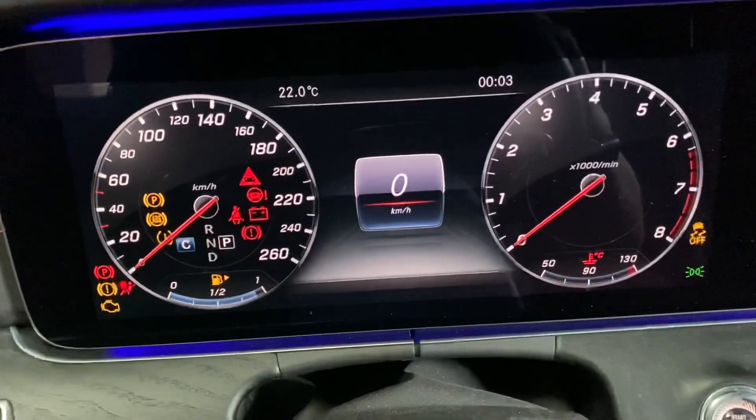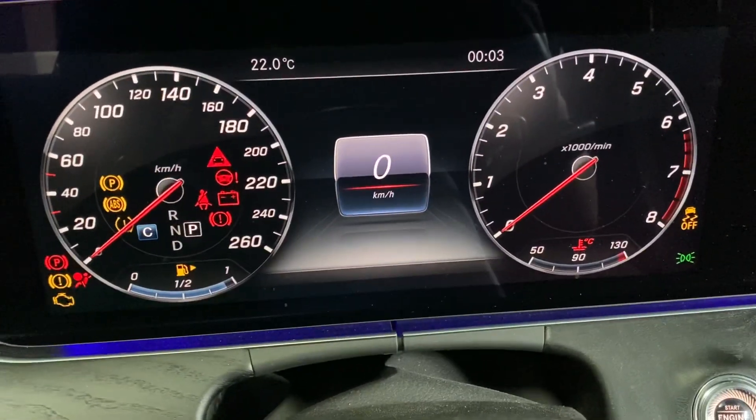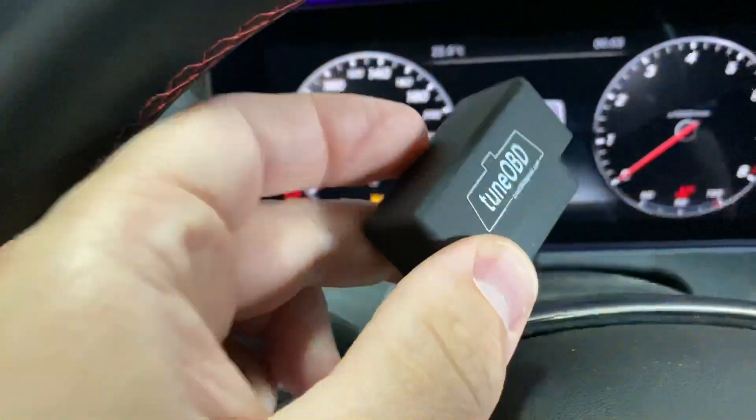So I just turn ignition on but the motor is off, and then I plug this one to the OBD diagnostic.